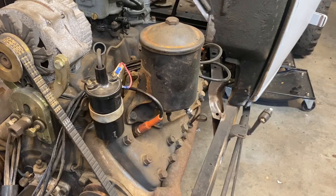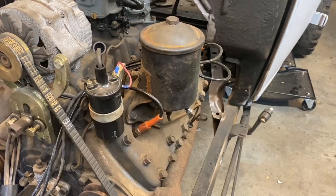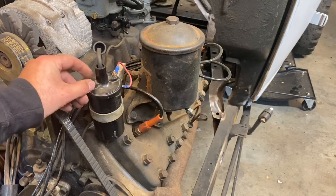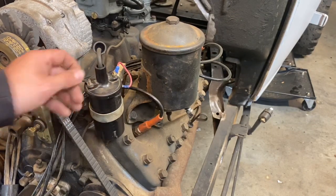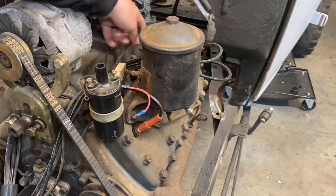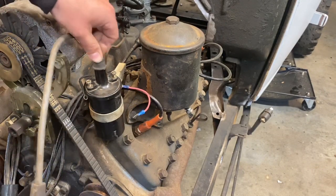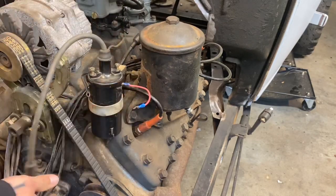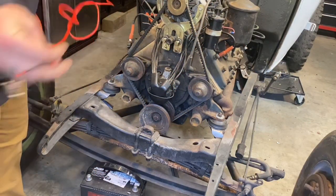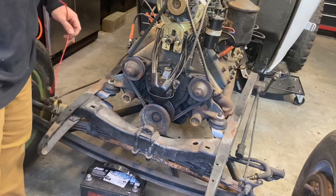Let's say you have 12 volts — we're going to make sure this coil works the old-fashioned way. When we test the coil, we need to test it out of the circuit. Take your positive and ground off so the coil is standing alone. We're going to create a circuit for the coil and see if it works. Pull the wire out and get a spark plug wire — I have one from another engine. Put it on the coil, and this is where jumper wires come in handy.